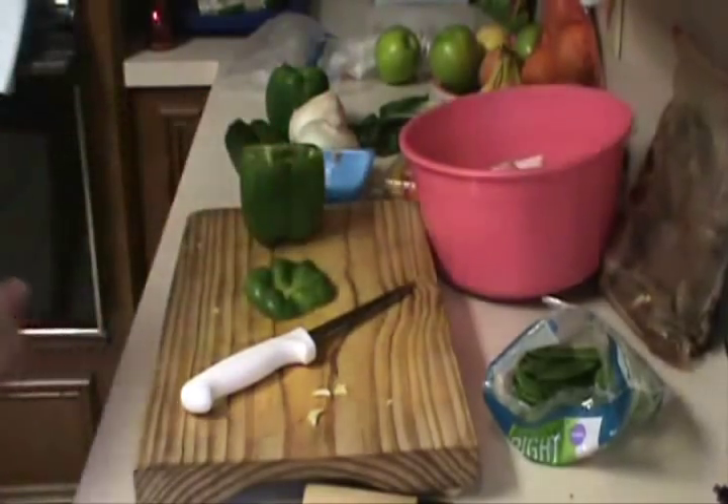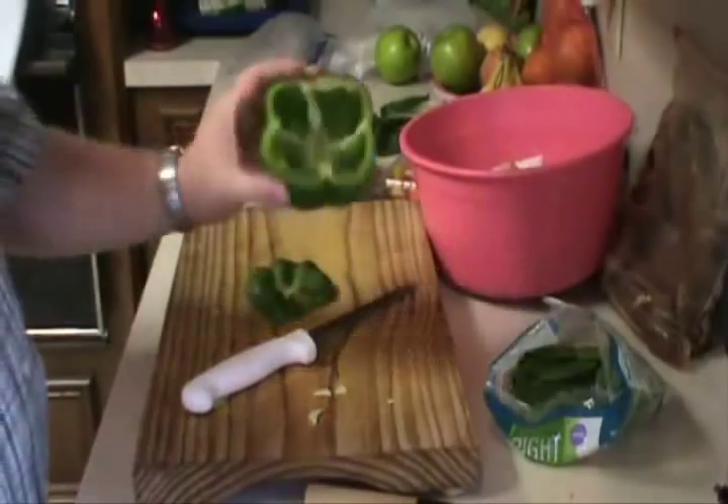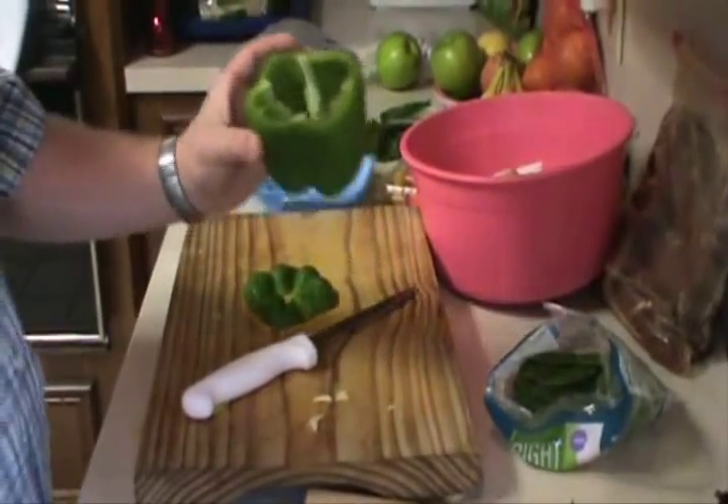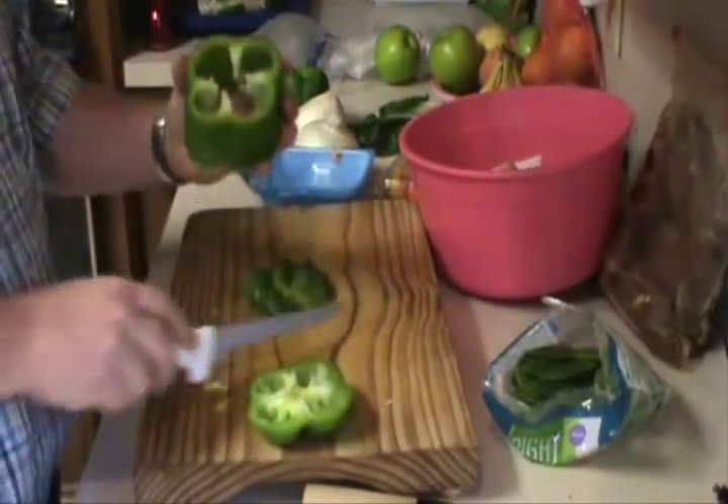Donut! Oh man, I might have to deep fry those. I need bell pepper onion rings — what do you think? Hell, that might work. That sounds like a good one. Looks like a new recipe.